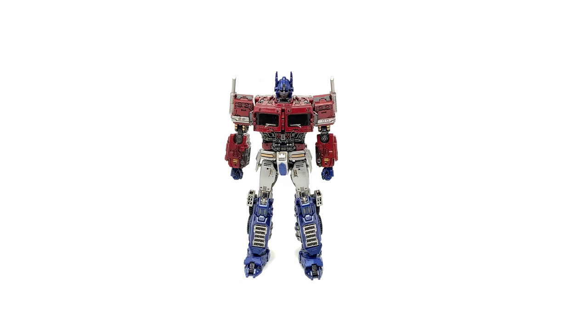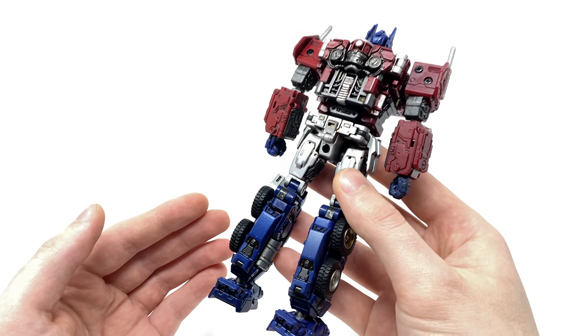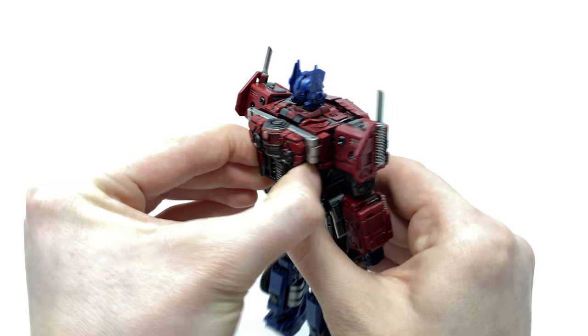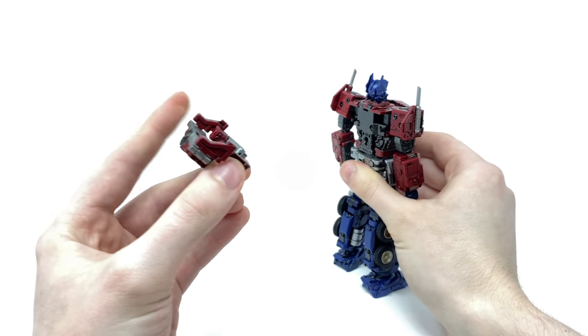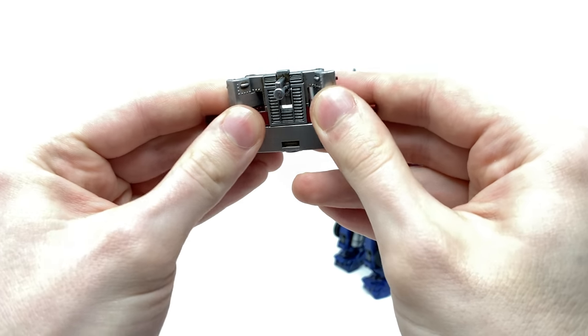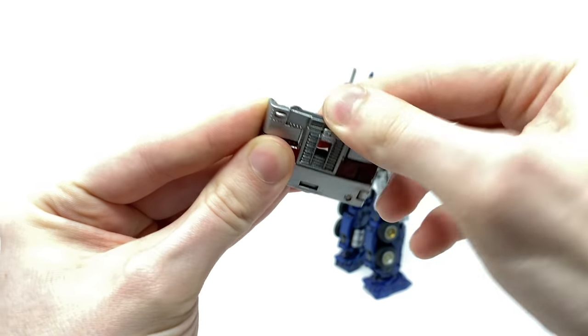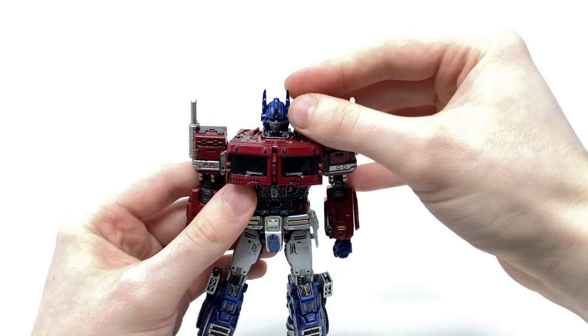With robot mode now completely covered, we can proceed into the transformation. Surprisingly for such a small figure, the complexity of the conversion is in my opinion actually quite sophisticated — this almost reminds me of the MP-10 conversion, and in my opinion is actually slightly more advanced than that. To begin, you're going to want to turn your attention to the back. This is an area that may upset many collectors as this figure unfortunately does parts-form, however it is only this entire back section that you need to detach in order to fully transform Prime.